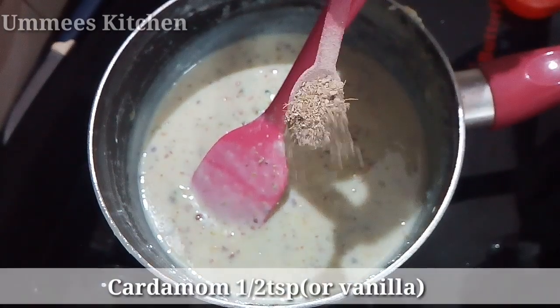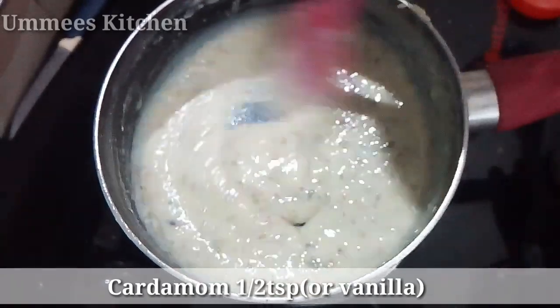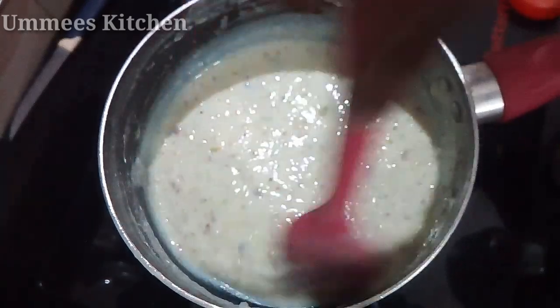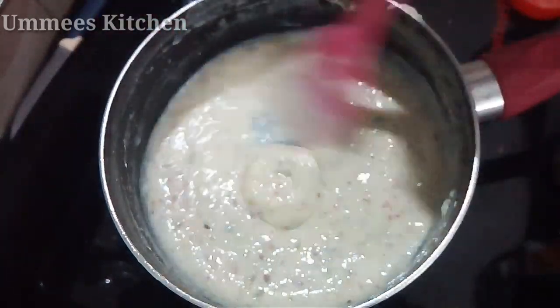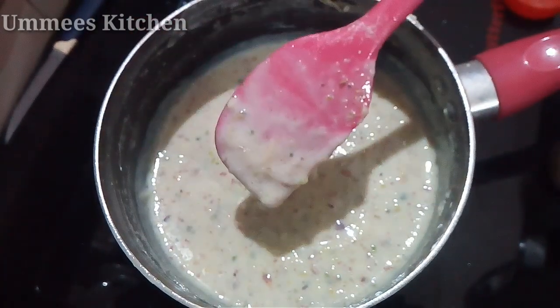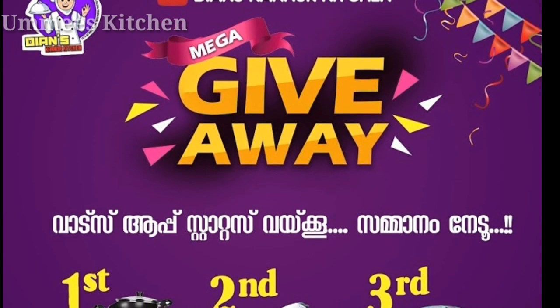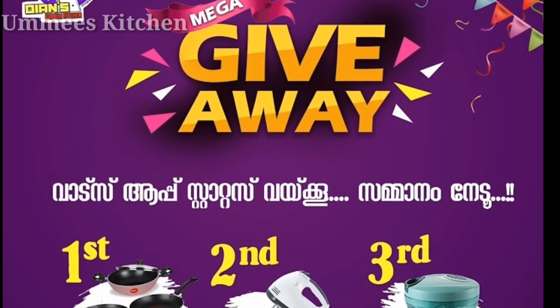Add 1 teaspoon of olive oil to make it. Mix it until it becomes thick, then mix it in a little bit more.